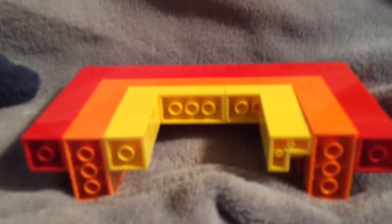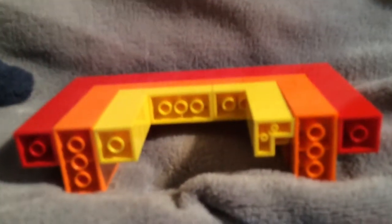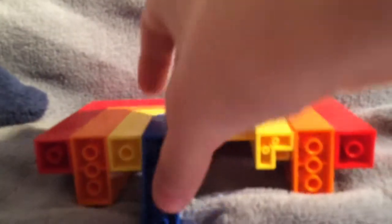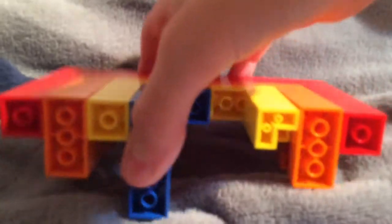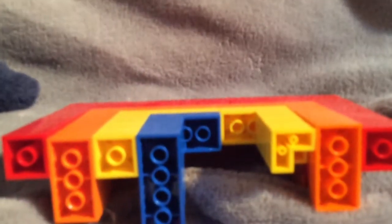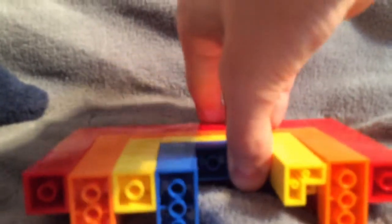Next you need six blue two-by-twos. First put in a four-by-four, then you can put in your two-by-twos. I didn't have enough bricks, that's why I've got stuff sticking out the back — but if you have the right amount of bricks you can do it. You also need a two-by-two to go next to your four-by-four, and then your final three two-by-twos.